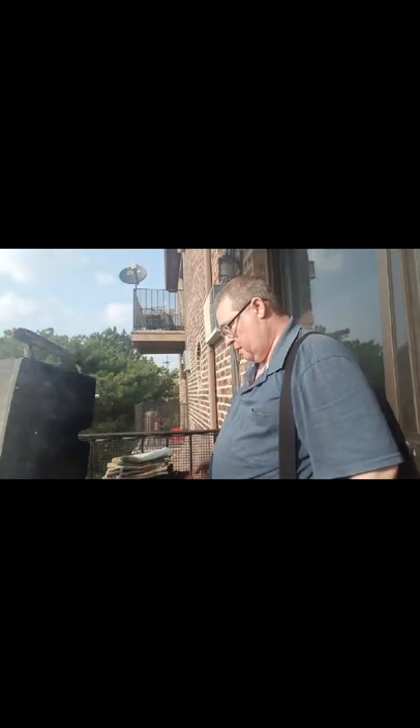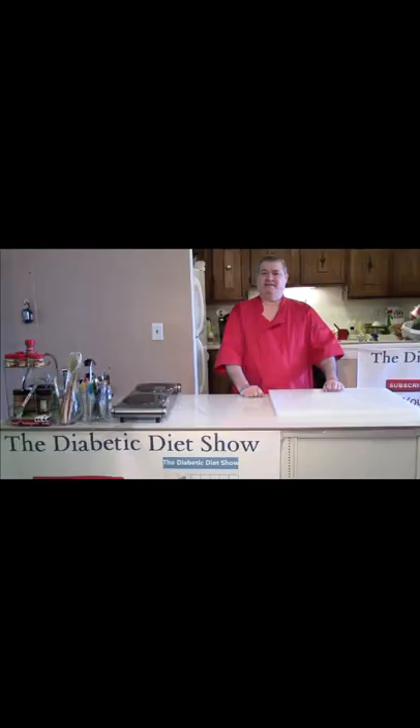It's summer so the air conditioners are all running out here, so I apologize for the noise. I have my thermometer — I want to char these steaks up but I didn't want to overcook them. That's today's quick tip.